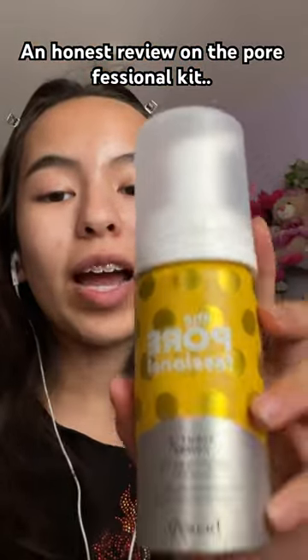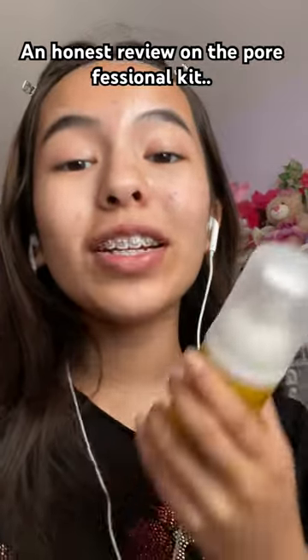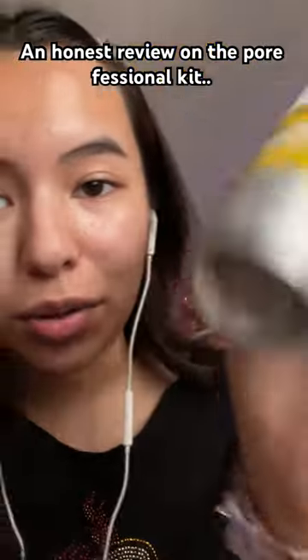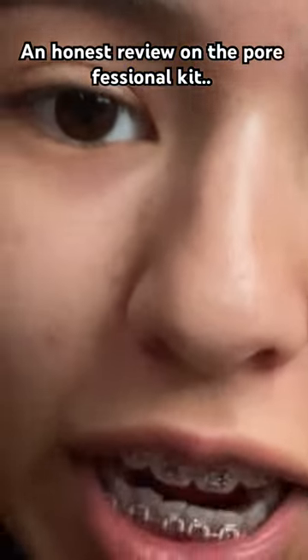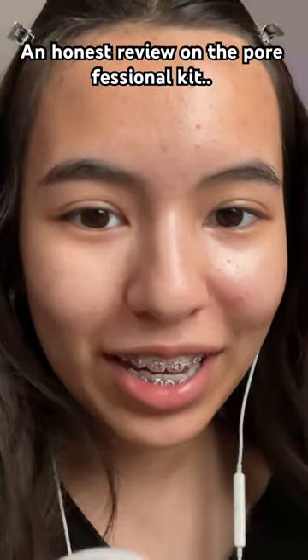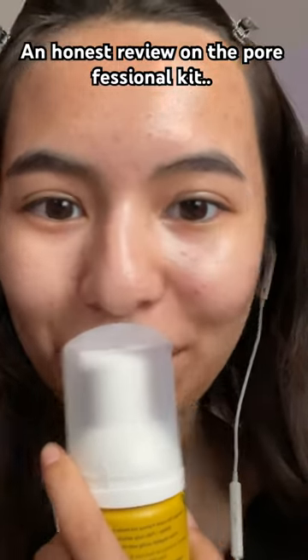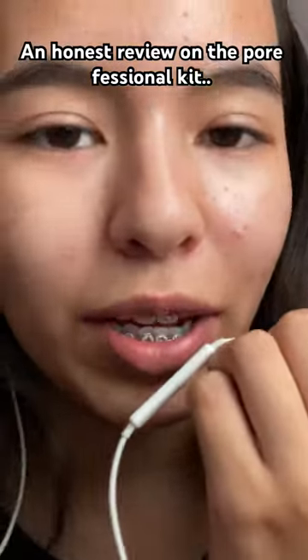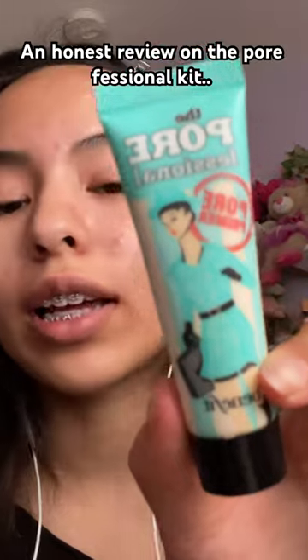Next product — I hate this one so much. I seriously wanted to love it because it was so fun to put on; it's a foam. It claims to tighten your pores, but my nose pores have not been tightened. Instead it was burning my skin, but I didn't think anything of it until my skin got really bad and started breaking out of nowhere. I stopped using it and then it stopped breaking out.